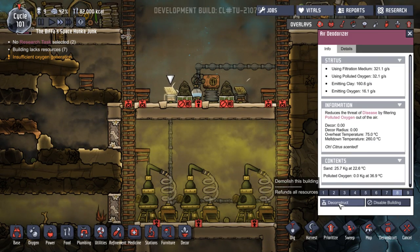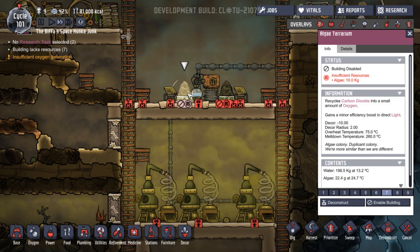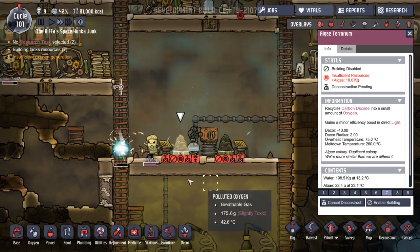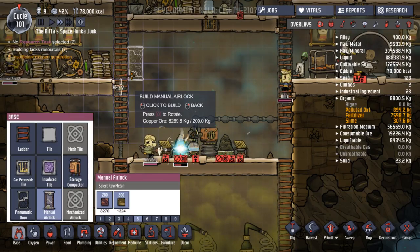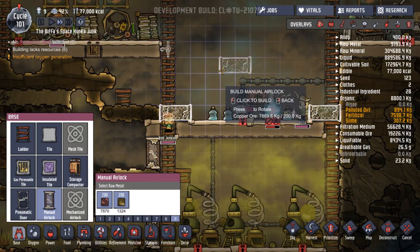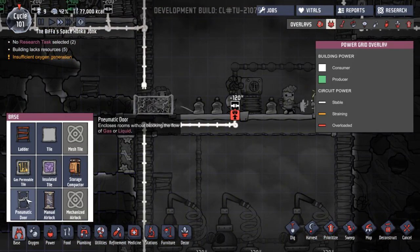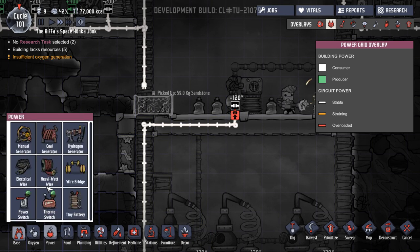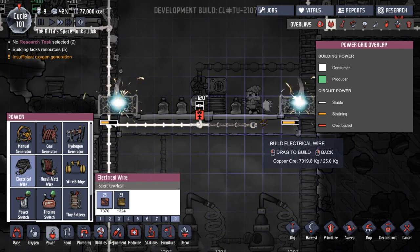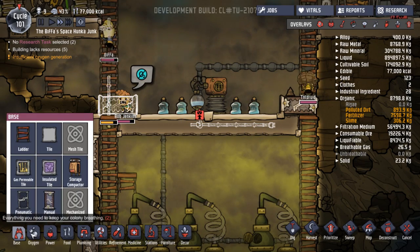We will deconstruct that and that and that and that. Why is this not running? No power — okay, we'll look at that in a second. Let's get all that built. Let's rotatificate this — that can go there, that can go there. Excellent. No power — I knew I was going to disconnect something. We can put that back, that's fine. So let's stick that in. We'll run that along here because we're going to see if we can stick another air scrubber in here.